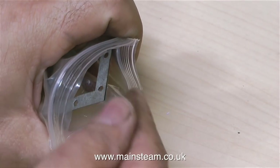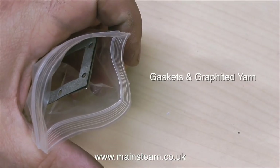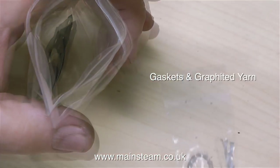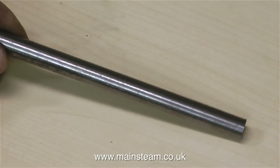I have a bad habit — I have many bad habits — but this particular one is losing gaskets. So in this clip I'm putting all of them in a safe place, along with the graphite yarn too. Before starting any of the work, it's a great idea to consult the parts list and identify all the components.